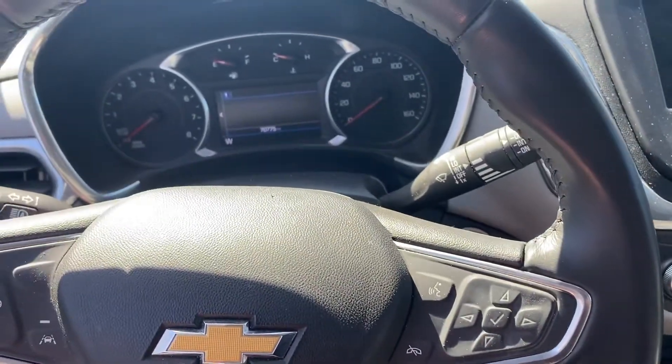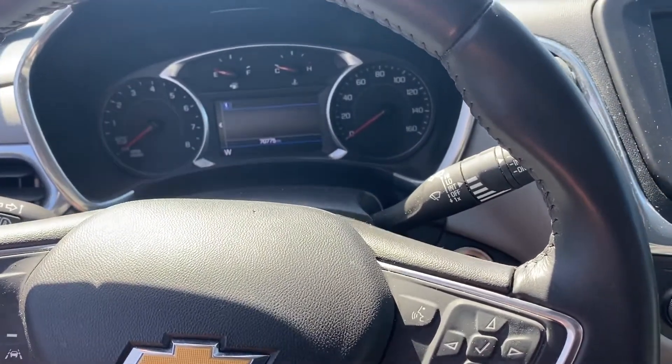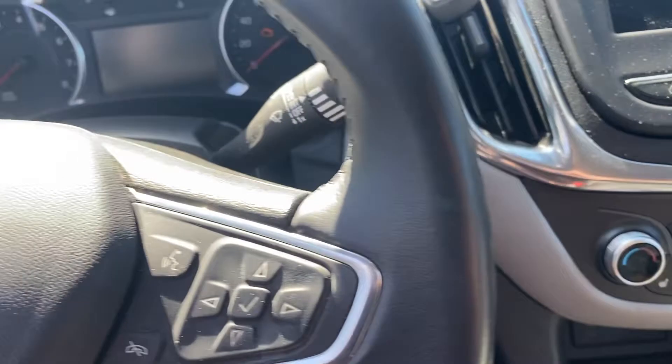Hey guys, Ed here. Today we have this 2019 Chevy Equinox and in this quick video I'd like to show you how to reset your oil life. Start the car.